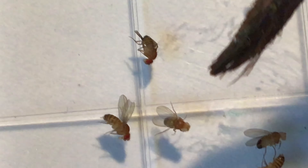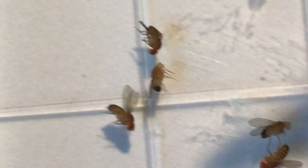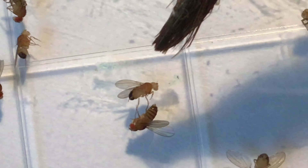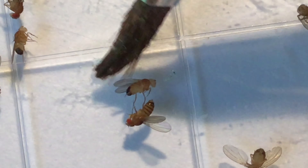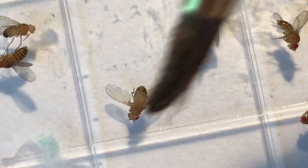This fly here is also a female — note the banding pattern on her abdomen — and both female flies have red eyes. This is a male fly: look at the darker, thick black band on the abdomen. This fly here is also a male, starting to wake up from his nap. And here is a nice example of a male with white eyes, while this female has red eyes.